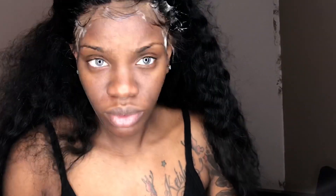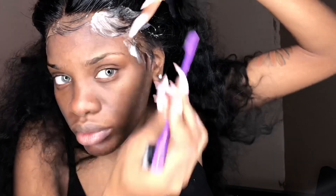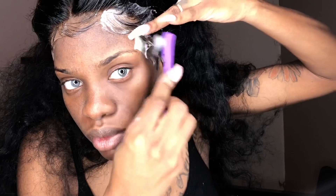I like my baby hairs looking like they're flying in different directions — I don't know why, don't judge me! So I'm just going to work on my swoops here. I can make perfect swoops on everybody else except myself, but it's whatever because I don't like perfect swoops anyway.